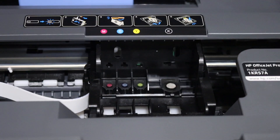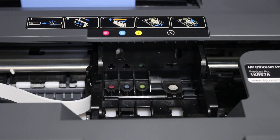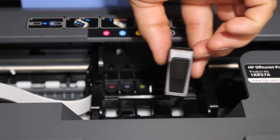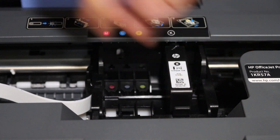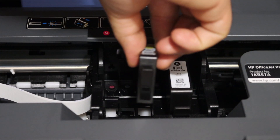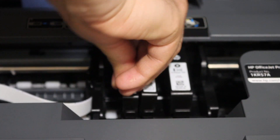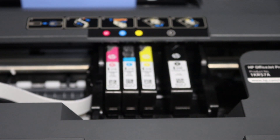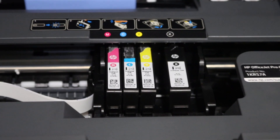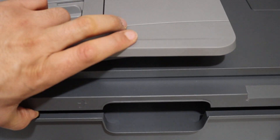To install the setup ink cartridges, match the alphabet and the color. Place it in position and press it down. Once you place it in the correct position, press it down and it will lock. Now close the ink cartridge chamber door while pressing it down and it will lock.